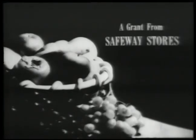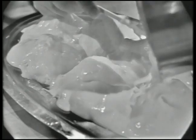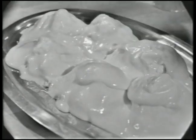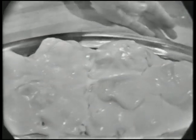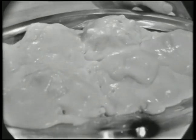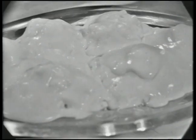The French Chef is made possible by a grant from Safeway Stores. Believe it or not, this is a souffle. Bet you didn't know you could make a souffle like this on a platter. It's going to rise right up just as pretty as can be, and we're going to do it today on The French Chef.